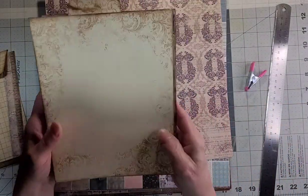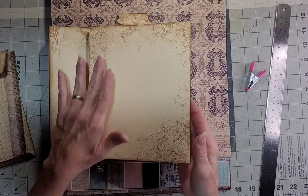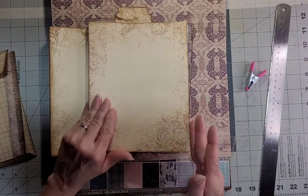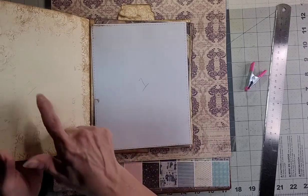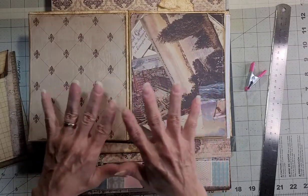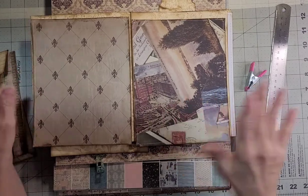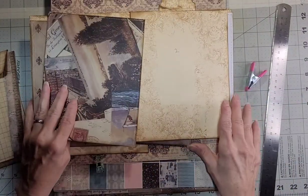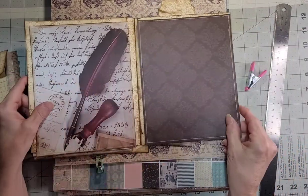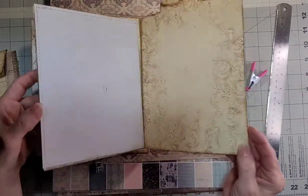I'll put that one aside, because this is the one that I ended up picking out my papers for. I'm going to show you what we're going to do with this one. You'll notice I have a number in pencil — once I decide what sheets of paper I want on which page, I put the number on the back of the paper and the same number on the file folder, so I don't lose which ones I picked for what.